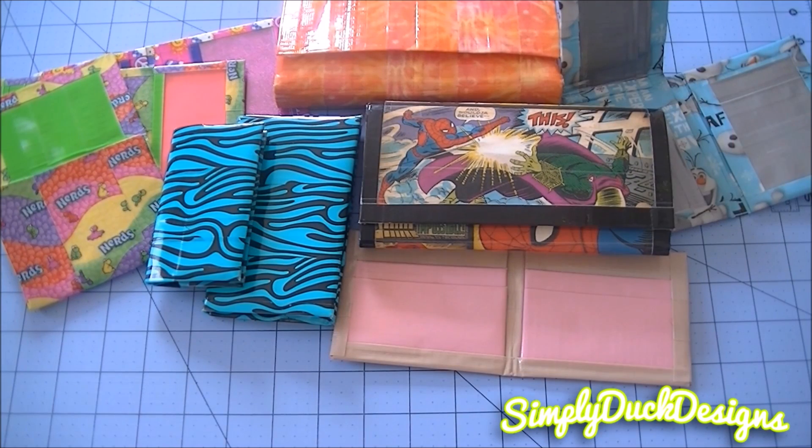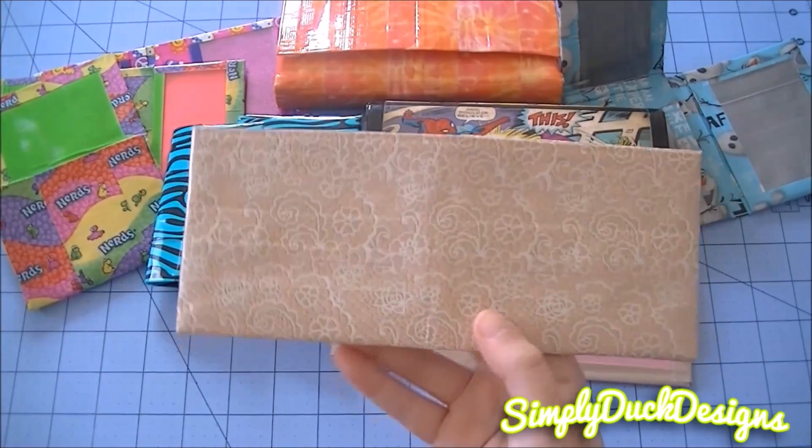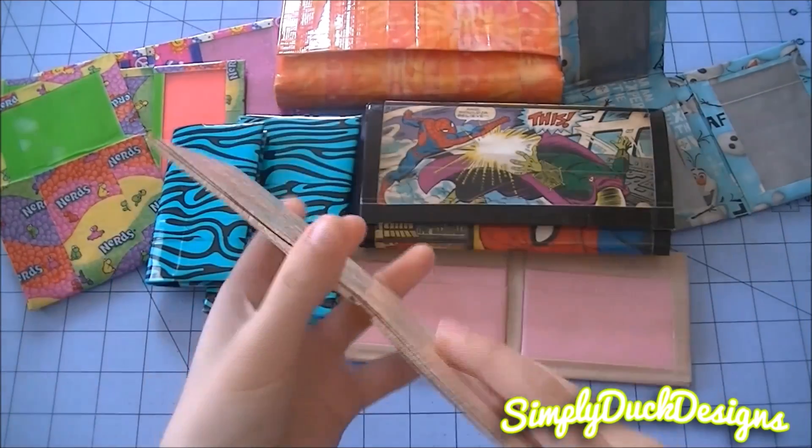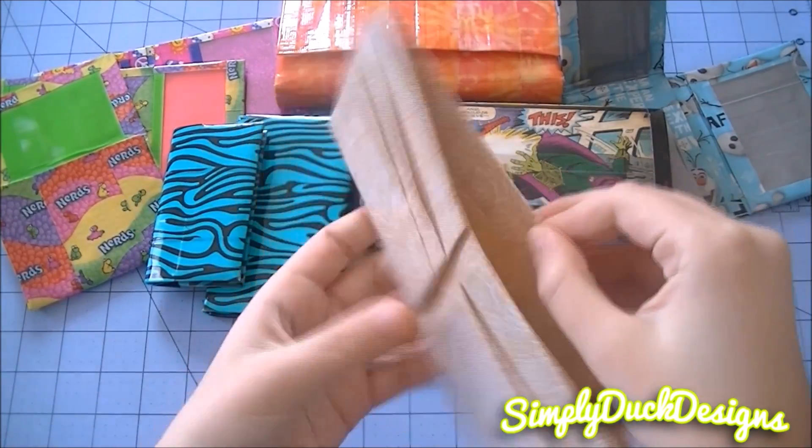I'll quickly show you this Slick wallet that I made — this was in a Wallet Wednesday, so I'm just going to go over it real quickly. It's just all lace with the frosted plastic and the all lace billfold.